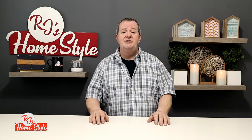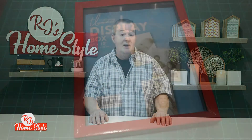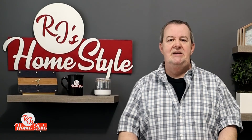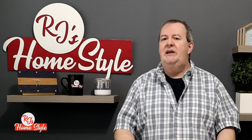Now, here are the supplies you're going to need if you'd like to make one of these to help people in your home. First, you're going to need a display box or a shadow box. This is the one I chose, and I've already painted it red, as red is an emergency color, and it quickly helps to identify something you might need during an emergency.